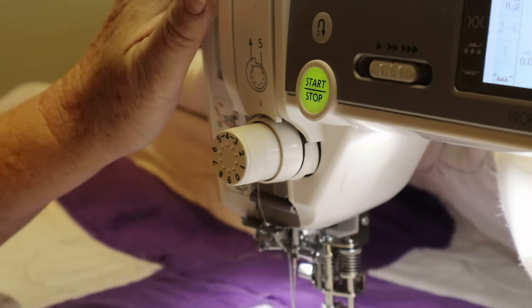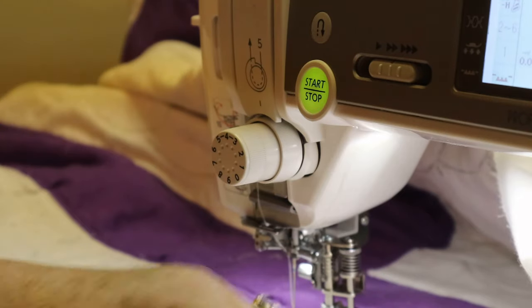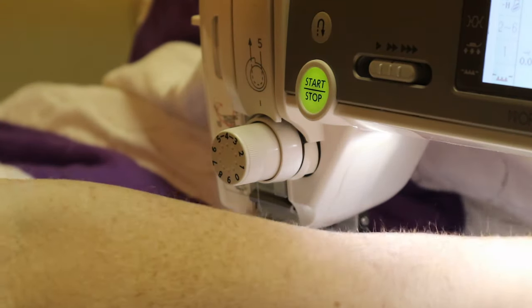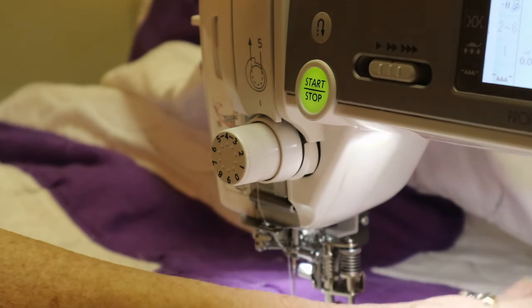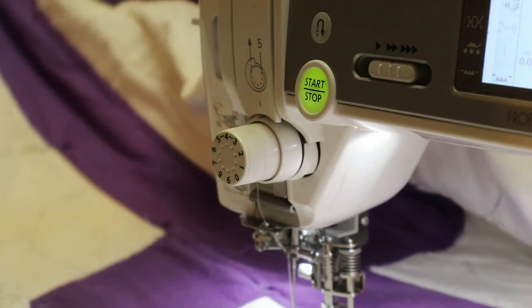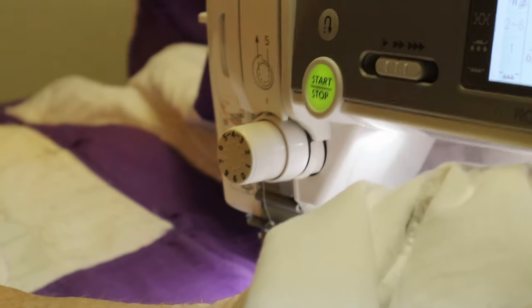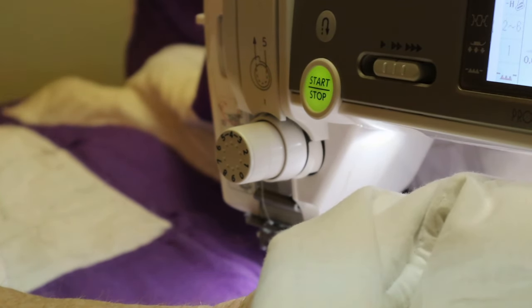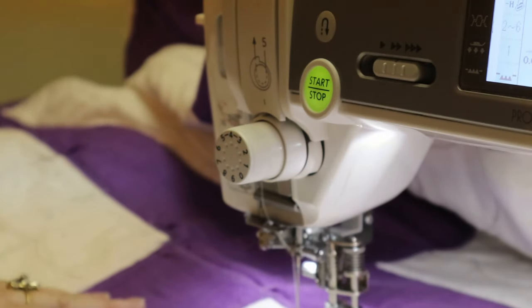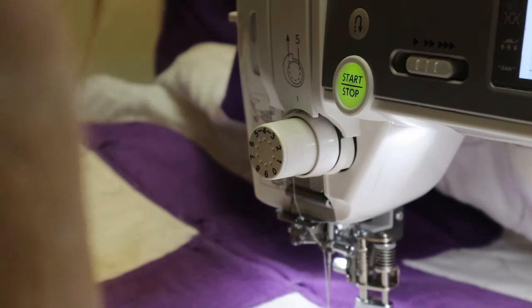I love this new Janome machine — it's everything I wanted. It's got plenty of room for me when I'm working on a quilt. It has the extended harp. I'm also working on a huge desk where my sewing machine has dropped in, so that way I have plenty of room to work.